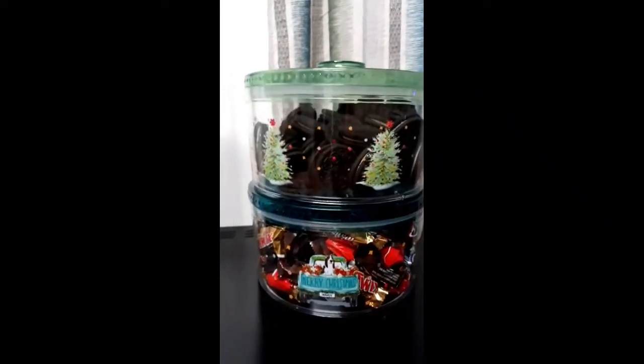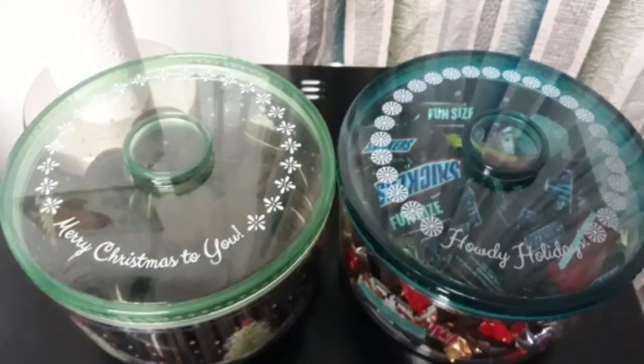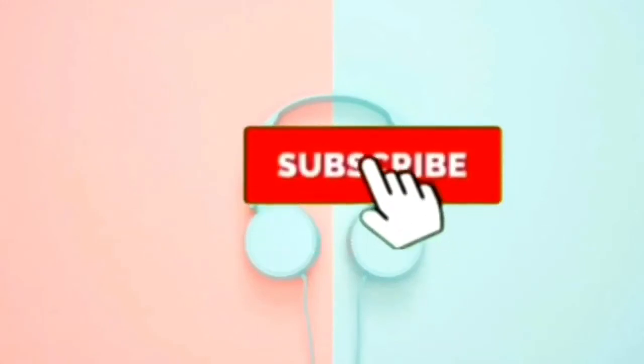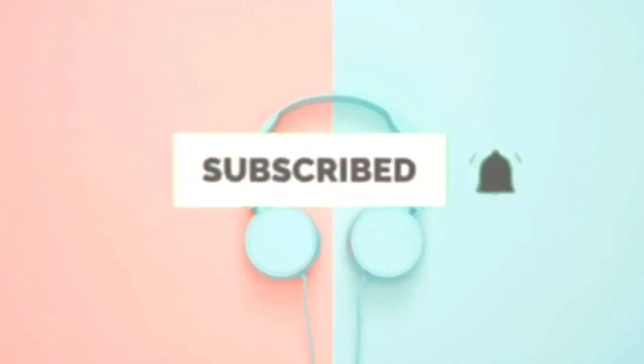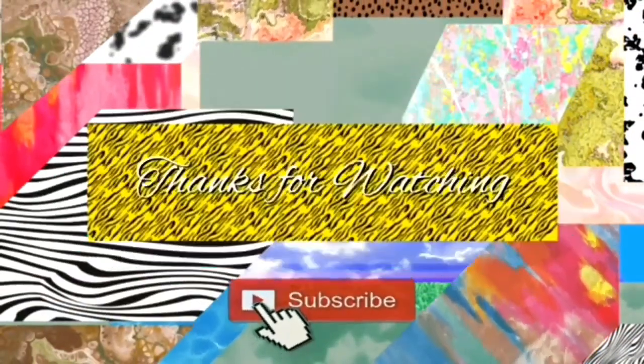Bye-bye! That's all. I'm going to take my explanatory notes. Much more zoomed out of the other ones.